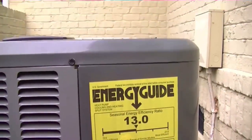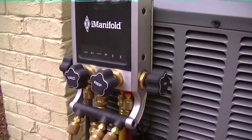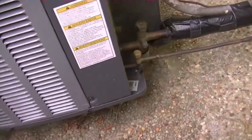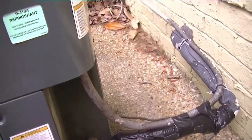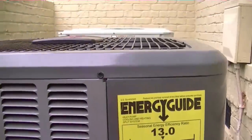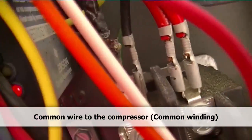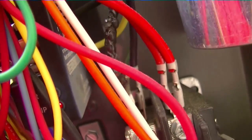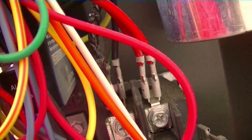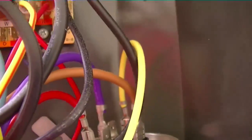Here we are on call number two. Look at that — the unit I installed just over a year and a half ago, because it's on YouTube. Not cooling. Let's see what's going on. You can see the comfort alert back there — shows it's tripped. We have a burnt wire right here. Looks like we're not getting power to the compressor, so we're going to try to figure out why that is. It's burnt in half. Don't see any other damage.